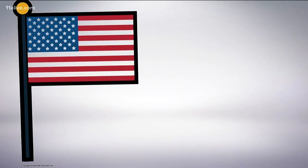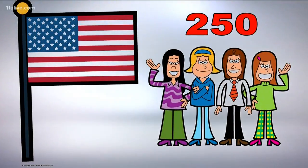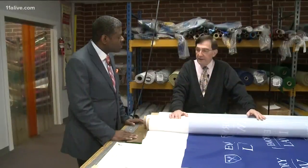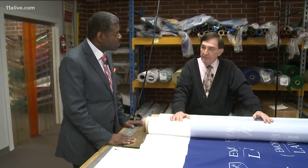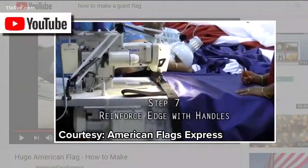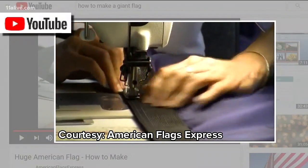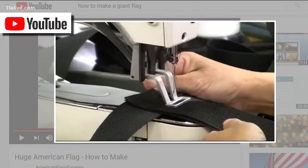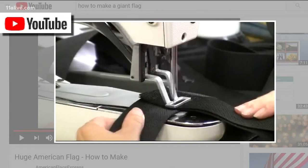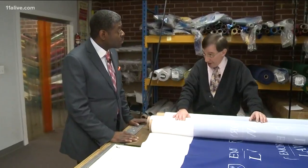A flag that big weighs approximately 850 pounds and takes a minimum of 250 people to present it. When they're carrying these things, they're using a canvas or webbing handle. In order to ensure that the flags don't fall apart, they sew a strip around it, sew the webbing onto it, and do it right. Generally, it's so large it has to be transported by truck.